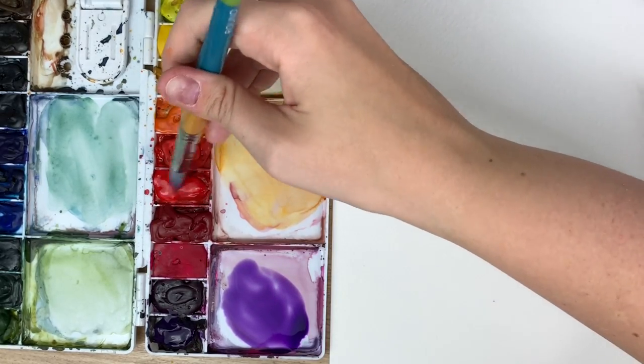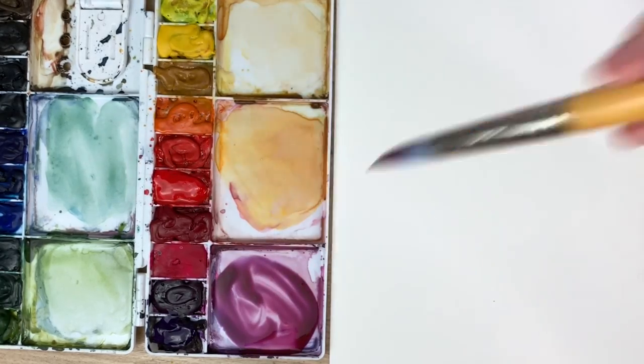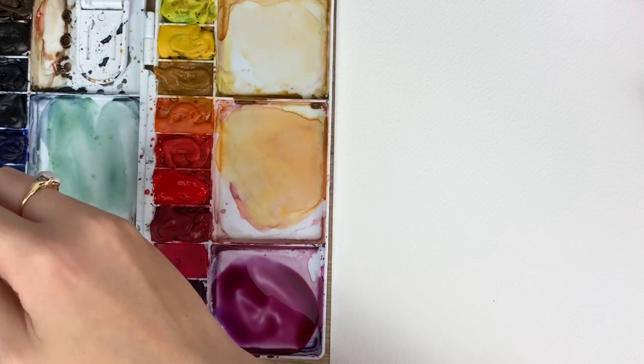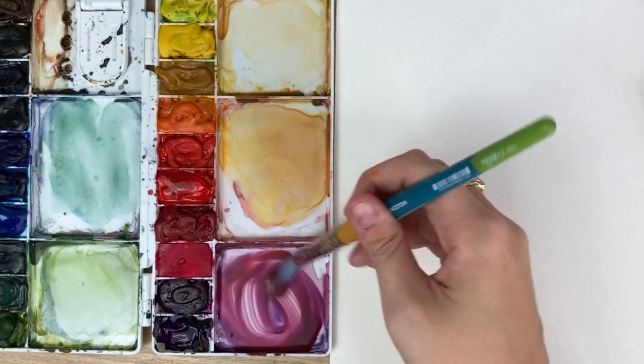I'm going to create that purple color again. If you need a little refresher, it is dioxazine purple and cadmium red deep, with a bit of Hooker's green dark.